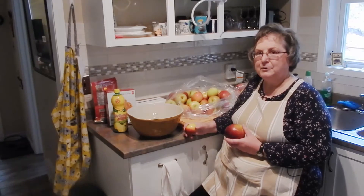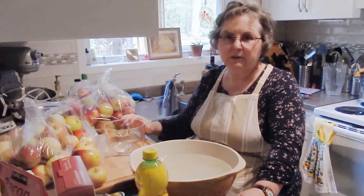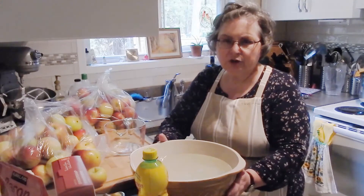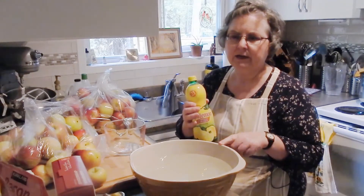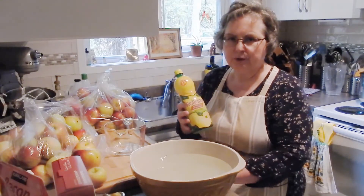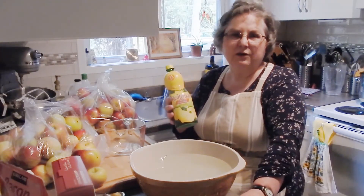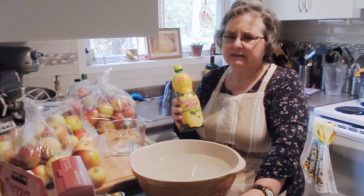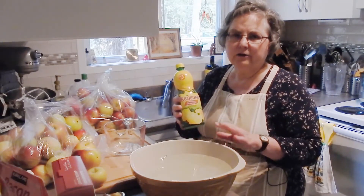Let's move in closer and see how I prepare them. What works best when preparing this many apples at once is a little assembly line process. I've got a big bowl of cold water with about a quarter cup of lemon juice added — as I cut the apples I'll put them in the bowl to stop the oxidization process. For you homeschool kids, oxidization is what causes fruit to turn brown and metal to rust — you can add that to your science lesson. Adding lemon juice, or powdered ascorbic acid, to the water stops that browning process.